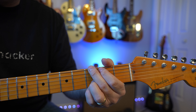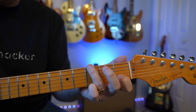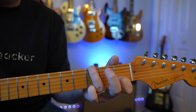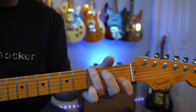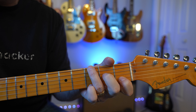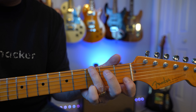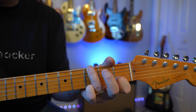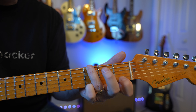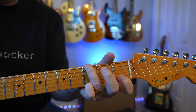My favorite G chord is this Gsus4 chord. Instead of playing G normally, you're going to put your first finger on the second string first fret — that's C — and then your pinky goes on the first string, and your third finger goes on the sixth string. That is a beautiful sounding chord, and what it does is it allows one finger to do some embellishments. A lot of times when something sounds really good in the G chord, it's from dropping that C in there, turning it into a Gsus4.